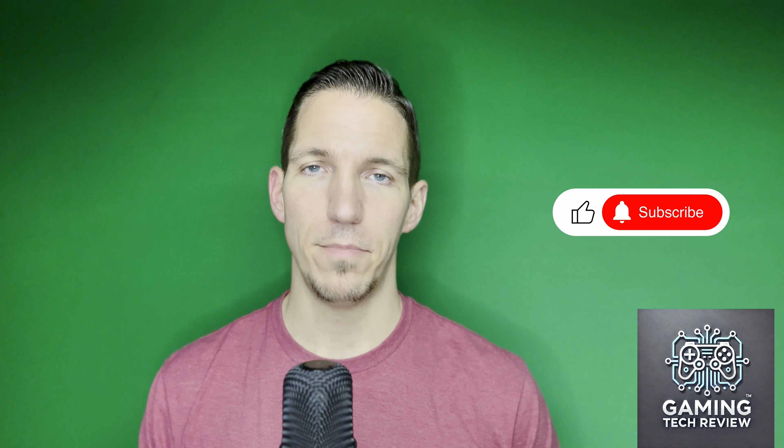If I missed anything, leave me a comment and I'll be happy to answer. I'm just getting started with these reviews so I'll get better as I go. I have a lot of headsets and peripherals I'm planning to review in the future, so if you enjoy tech reviews I'd really appreciate a subscribe. Have a good day — later!